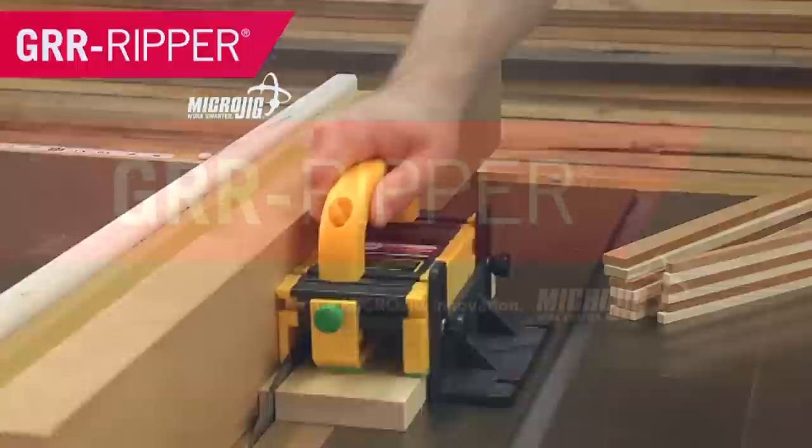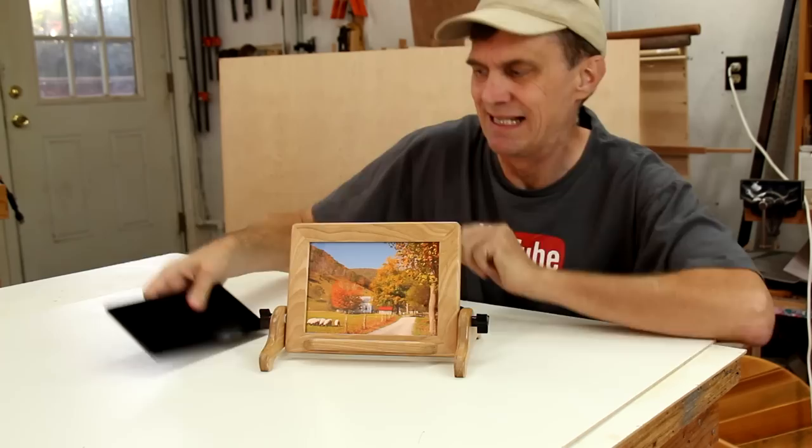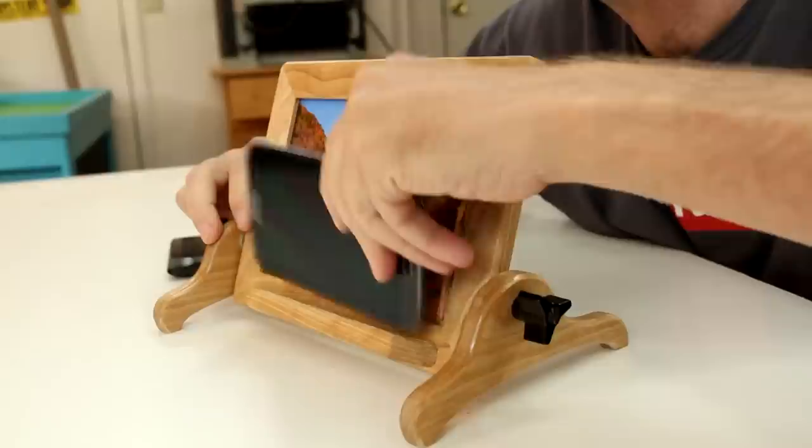This adjustable desktop photo frame also doubles as a stand for a tablet or a phone. Since the frame isn't all that large, I think it'll look a little less bulky if I plane this board down to a half inch thick.